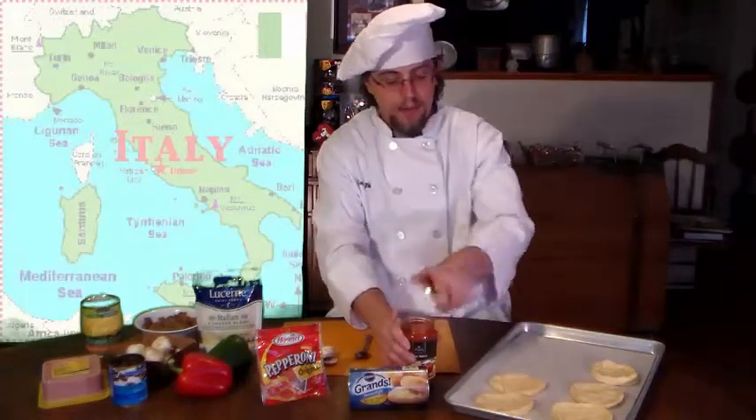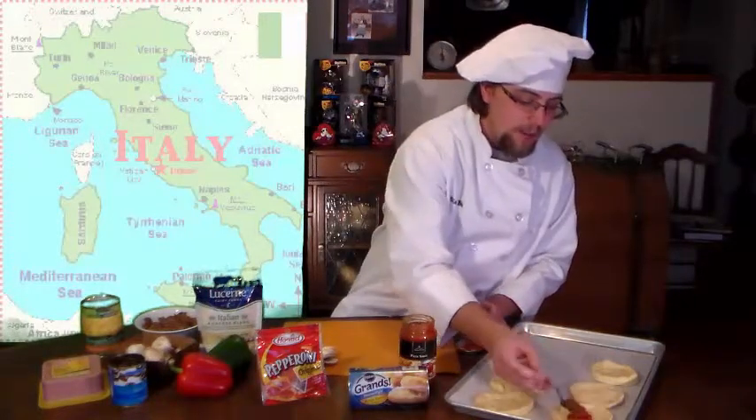Next, we're going to apply the pizza sauce using a teaspoon — one teaspoon to each biscuit — and then use the bottom of the teaspoon to spread the pizza sauce out evenly.